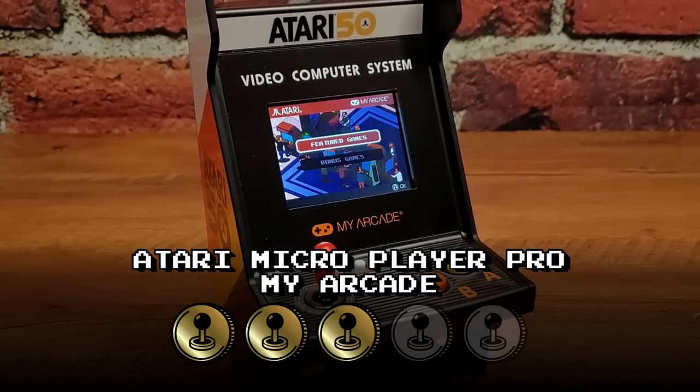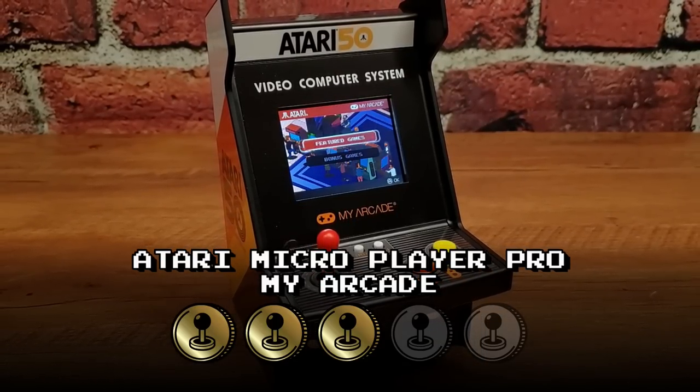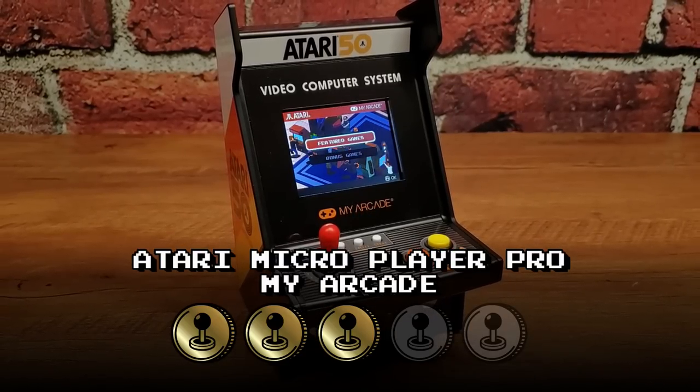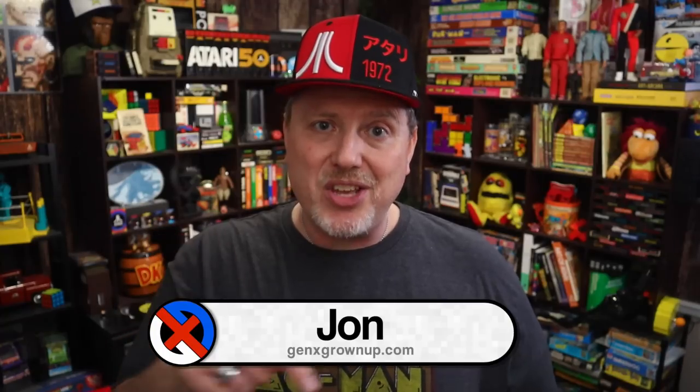Looks great, controls great, plays well — it just isn't the best way to play Atari 2600 games. Not even the best way to play 2600 games in this new offering from My Arcade. So stick around and stay tuned for what's coming in the next few days. This unit was provided for review by My Arcade, but they had zero editorial oversight over what I had to say about it. If this unit is for you, check the description for links to all the new units on Amazon. I certainly hope you found something to enjoy in this video, and I cannot wait to talk to you again next time. Bye-bye.